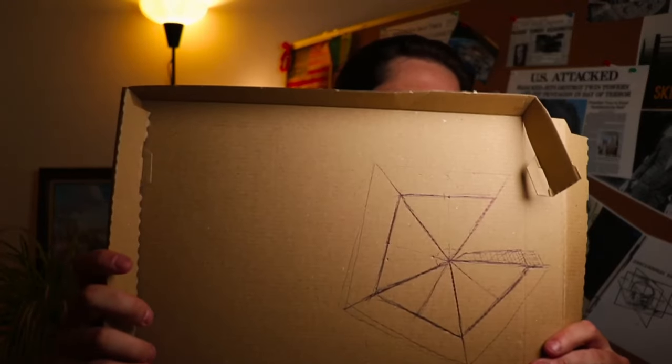Now that we have everything from the list, we need to design our pyramid. I'll share my exact design and you can copy it a hundred percent. I'll explain how this pyramid works in scientific terms so you can create one that actually works. Quartz is piezoelectric, which means when pressure is applied to the quartz crystal, it produces electricity. The metal shavings are going to transfer that electricity toward the peak of the pyramid.